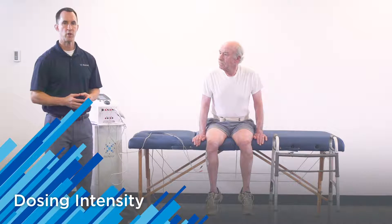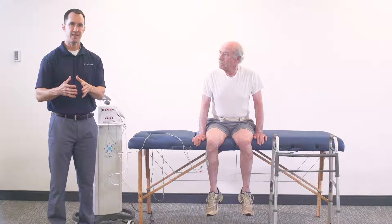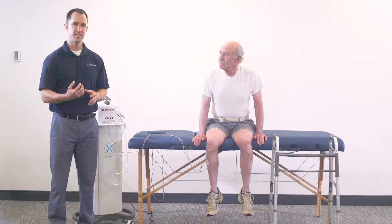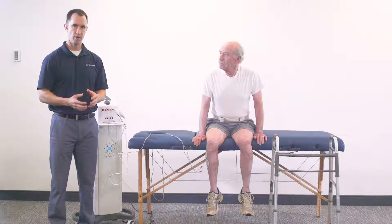We're going to show you just a couple of approaches you can use. When dosing the intensity, you want to make sure you're increasing the intensity to a strong submaximal contraction to facilitate ankle dorsiflexion with the stimulation.